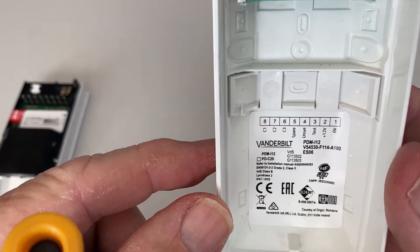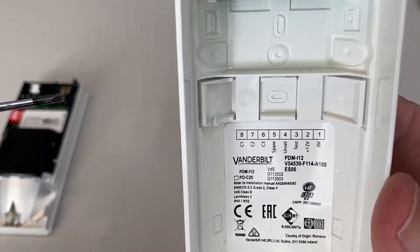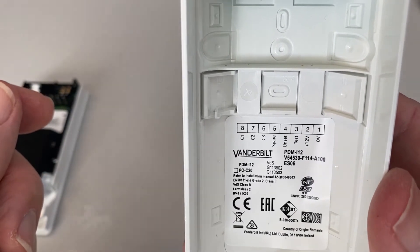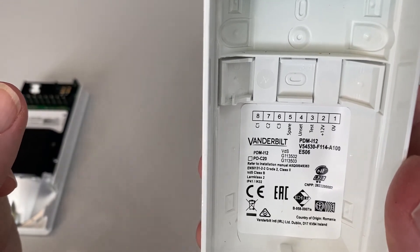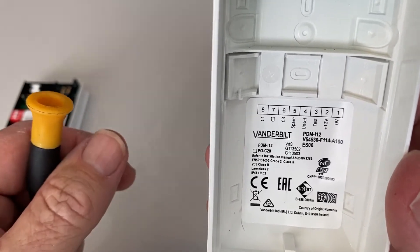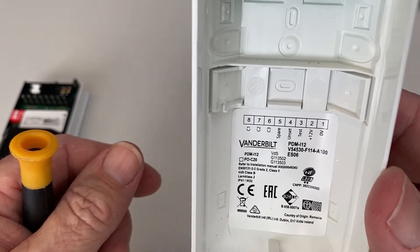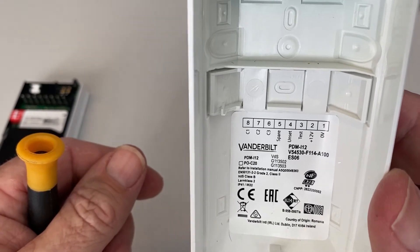Now for the wiring — you should notice that the terminal block has not got the standard connections that you would expect on a detector, and you're probably scratching your head a little bit. There's no alarm contacts and there's no tamper contacts. On seeing that, you would have then thought to go to the enormous instruction manual, and you've probably struggled to find English since this detector is sold worldwide and the manual is in about 210 different languages. So finding the information you need can be a little bit cumbersome.